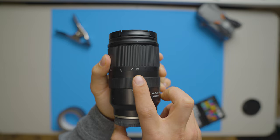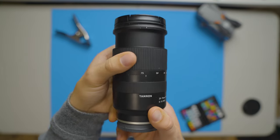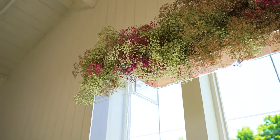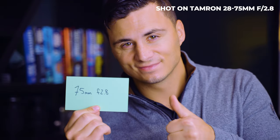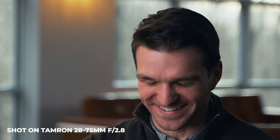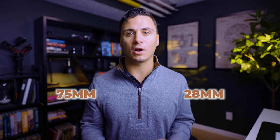Let's talk about the pros of the Tamron 28-75mm. The first pro is the wide focal range. 28-75mm gives you a large focal range when shooting projects. 28mm is great for capturing establishing shots and wide safety shots, while 75mm is tight enough to give you the reach to shoot over top of a crowd in a room or punch in for a tight shot in an interview. You then have the flexibility to shoot at any focal length between 28mm and 75mm as well.